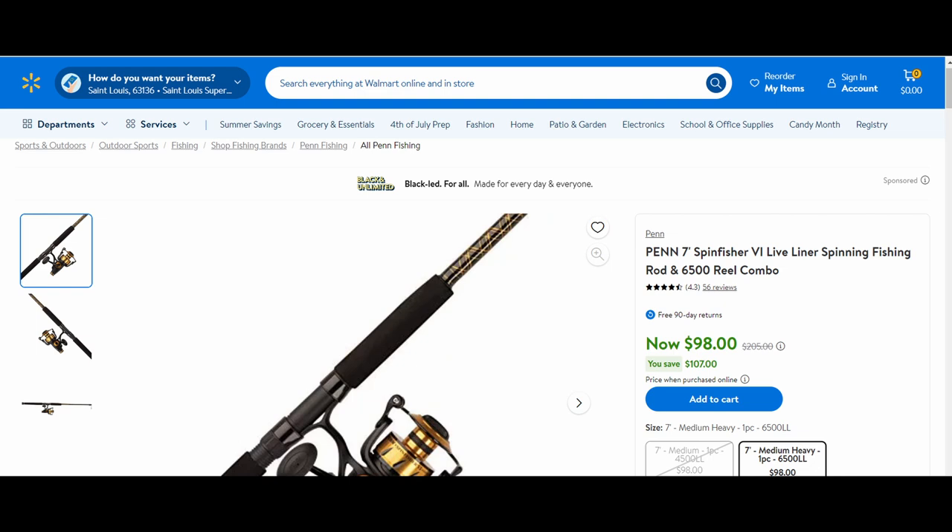The Live Liner is what you might call a rear drag in some other models. Basically, it has a fighting drag, which is your heavy drag, and then you have a light drag that you can pull in the back. It's got multiple different settings for different amounts of drag, but you can go really low on it. It's for live lining, live bait, so when something hits it, it can take off without getting the full drag. It can run and it doesn't feel as much resistance.